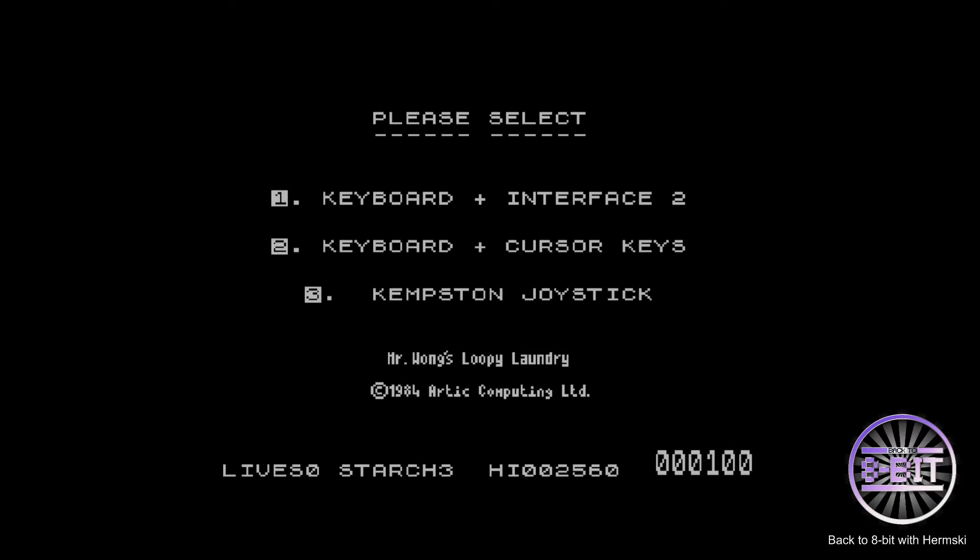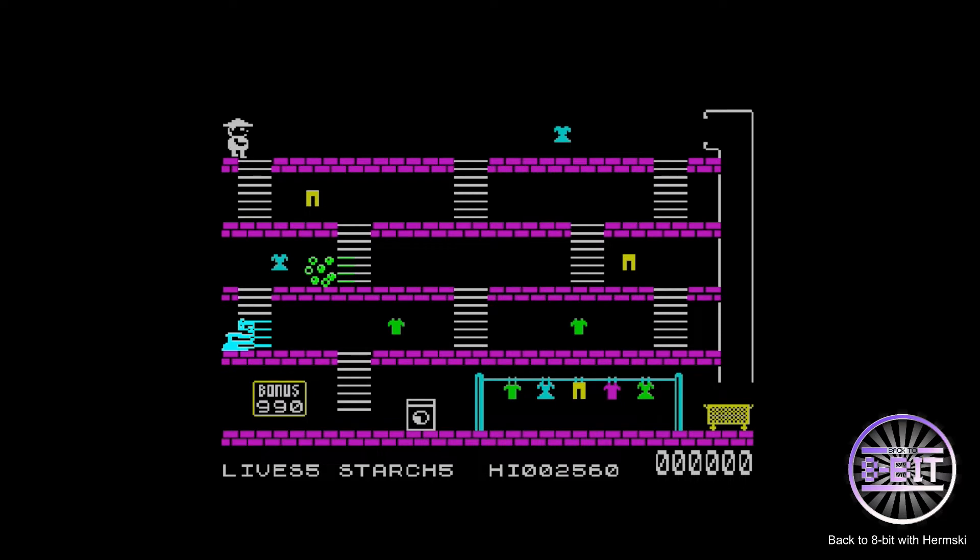Okay, let's select joystick mode, make sure my controller still works with this. Hopefully I can still remember how to play it. Let's just have one go at it — it might crash or burn.